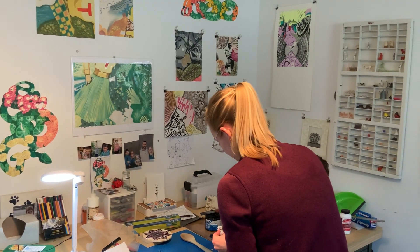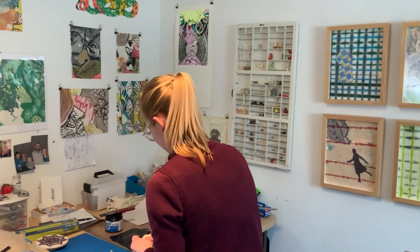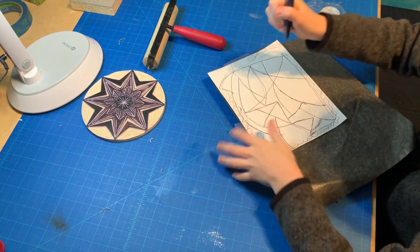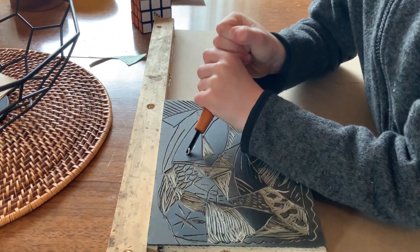We're doing a lot of art projects. Some of the things we're working on are printmaking. I'm having to teach my printmaking classes online — screen printing and elementary printmaking — so my son Everett has been making some of those projects. He made his first lino cut this week.